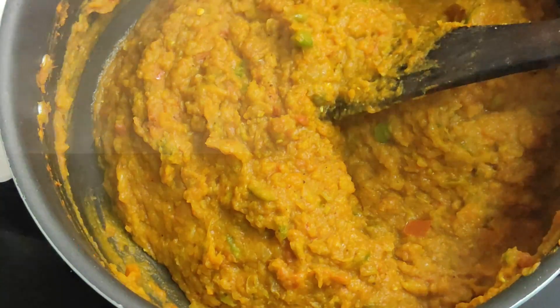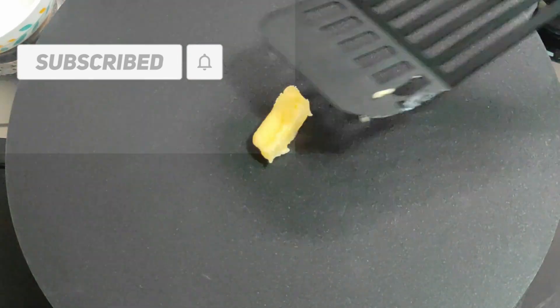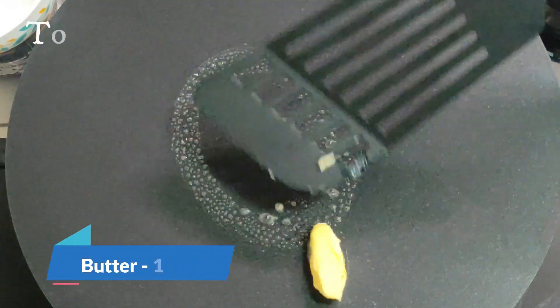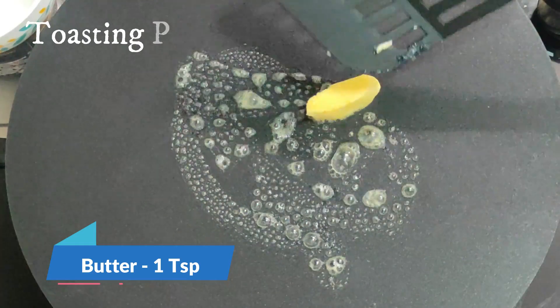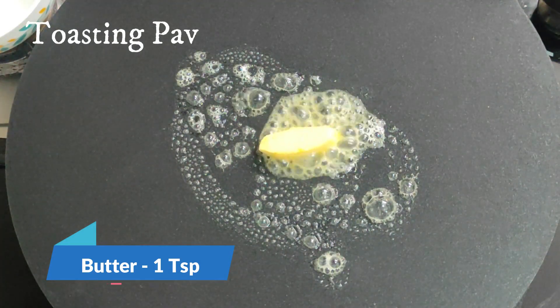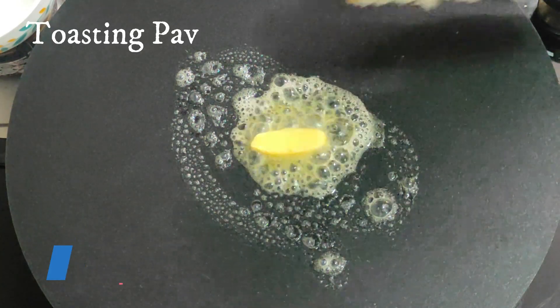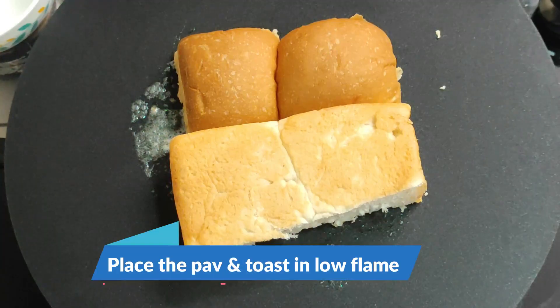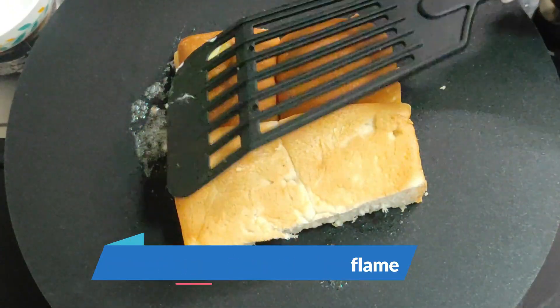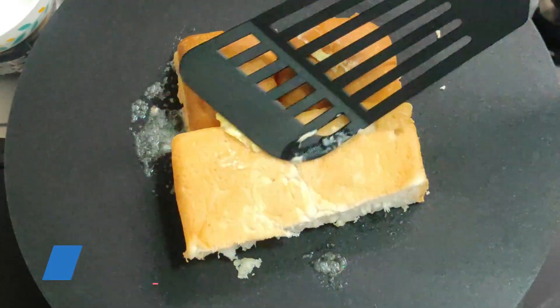If you are already subscribed to this channel, please like this channel. Let's mix it on low flame. Add 1 teaspoon of butter. Let's mix it in low flame and light.